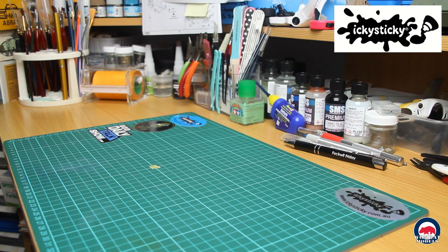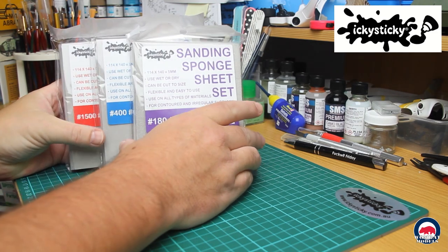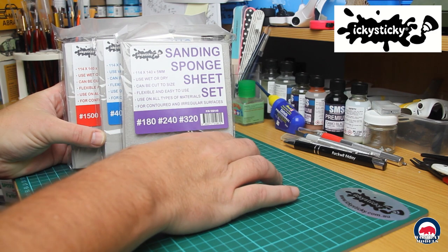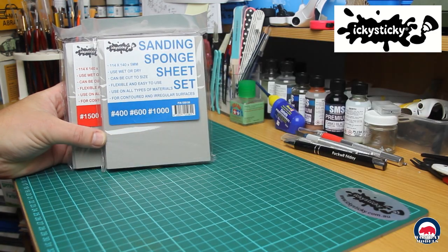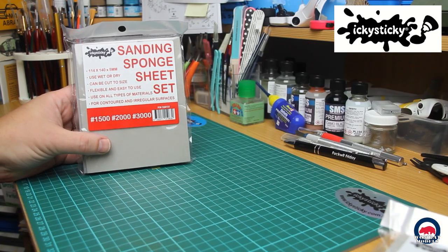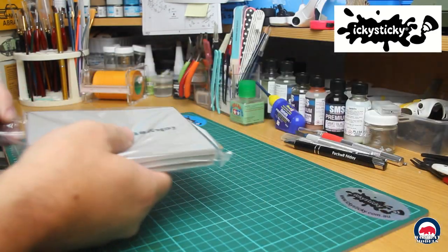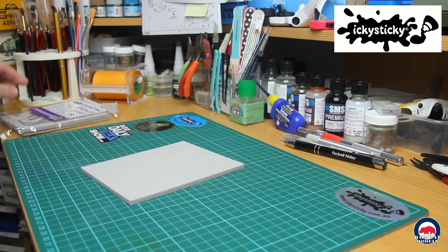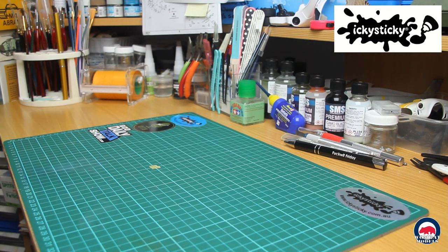I also picked up a set of the Icky Sticky sanding sponges. It comes in three packs, and each pack has three sheets in it. The sheets are 114 by 140mm by 5mm thick. They come in three sets of grit: the first set has 180, 240 and 320 grit; the second set 400, 600 and 1000 grit; and the third set 1500, 2000 and 3000 grit. All of the sanding sponges can be used on plastic, resin and wood, wet or dry, they're flexible, and you can cut them down to size. Looking forward to giving them a try.